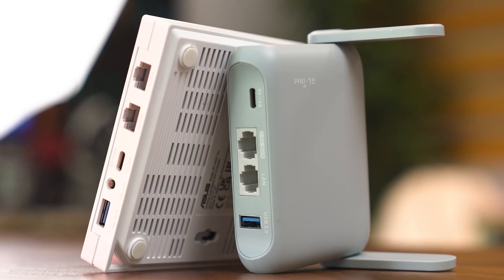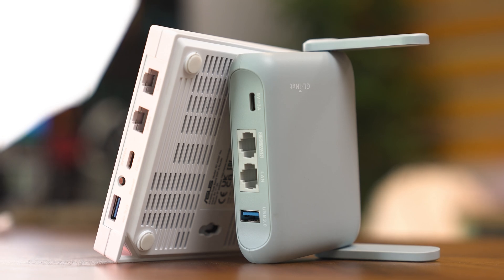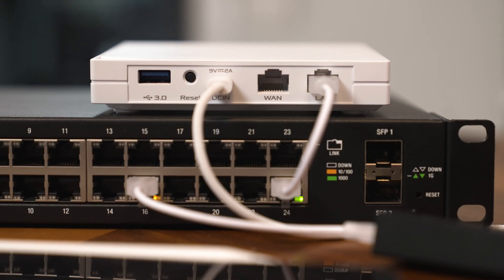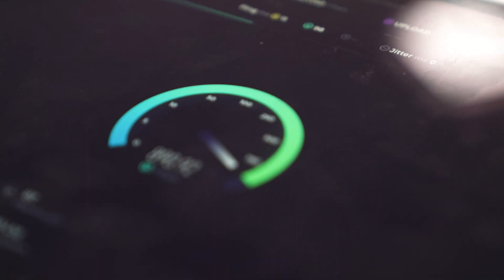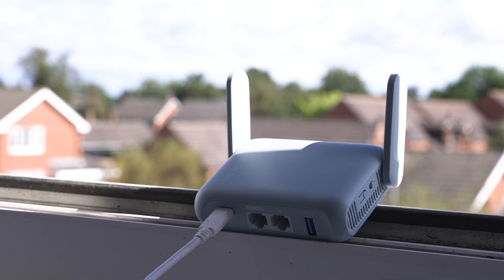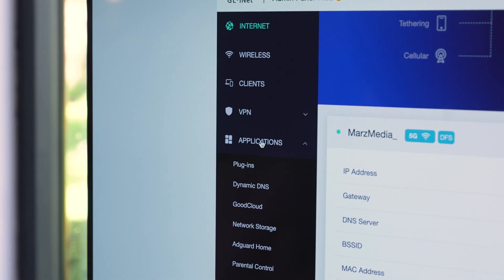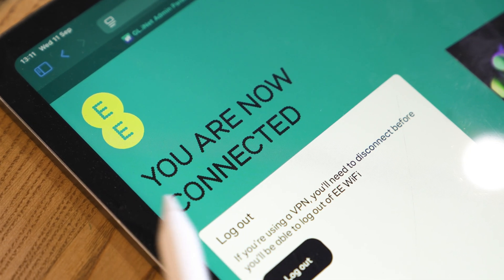I'm not 100% sure why these things are called travel routers, because I barely travel with these things. They're actually more useful to me when I'm at home. They're a VPN device, a Wi-Fi 6 access point, a little mini switch, a Wi-Fi repeater, a media bridge, a full-blown Wi-Fi router, and you can even get free internet with these.